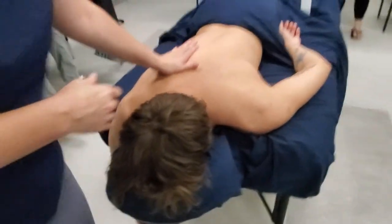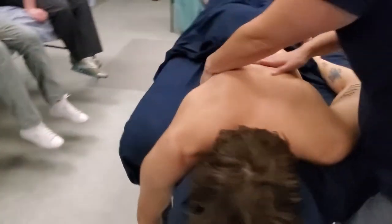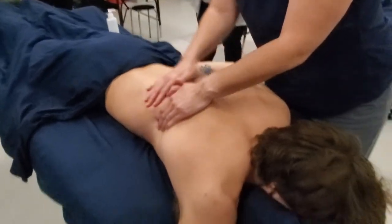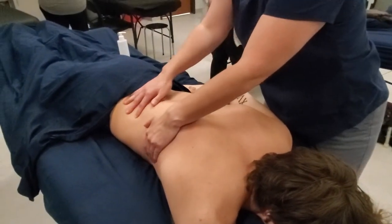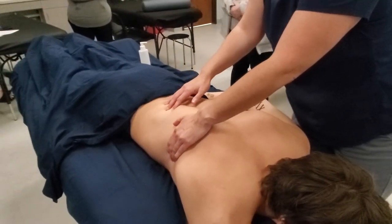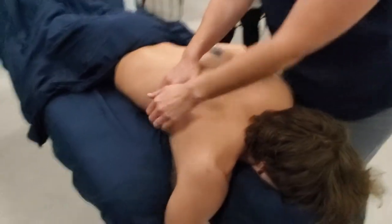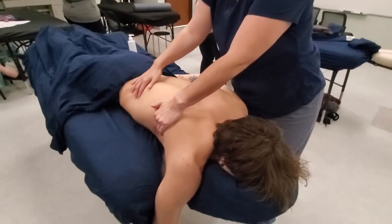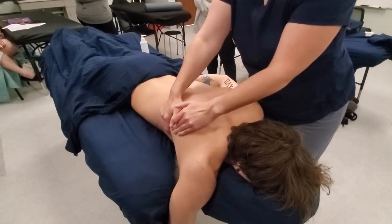You can come around here and work on the lat from this side. Always be really careful whenever you're working down here over the kidneys and the low back area — there's nothing protecting your organs right here, so you never really want to put a lot of pressure there, right between the end of the ribs.